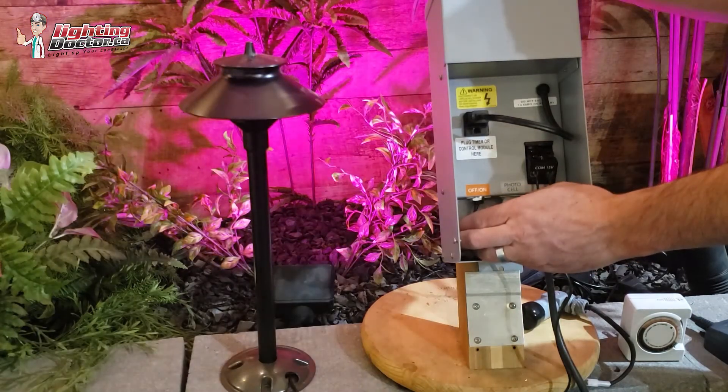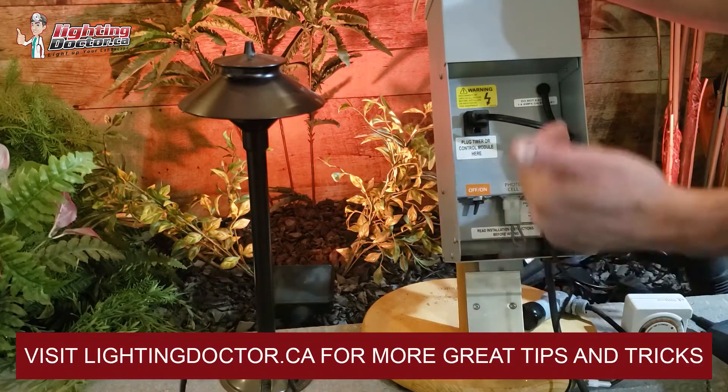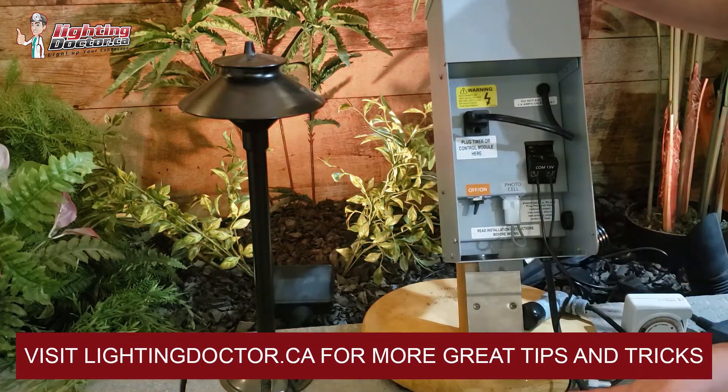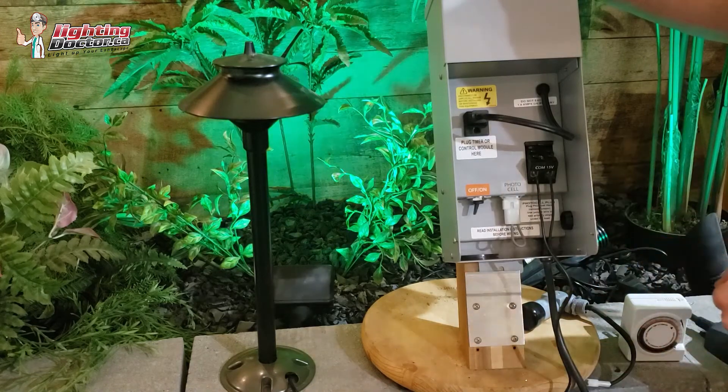If it trips right away after you turn it on, you probably have a wiring mistake out in the field. That's why it's nice to do this as you're going along, because you'll be able to tell if you're wiring properly very early on. Once you get the hang of it, you might not have to do that as much.